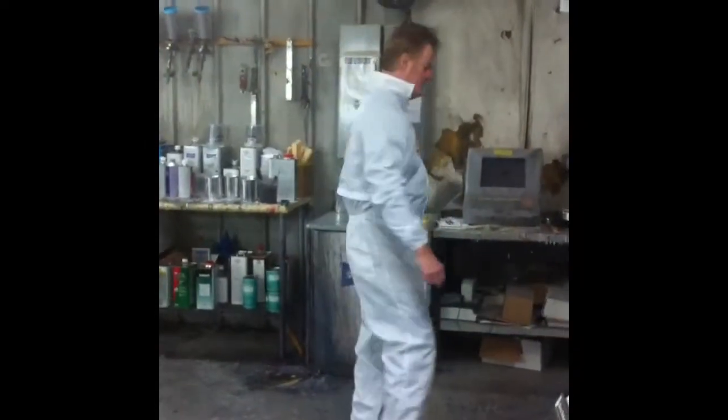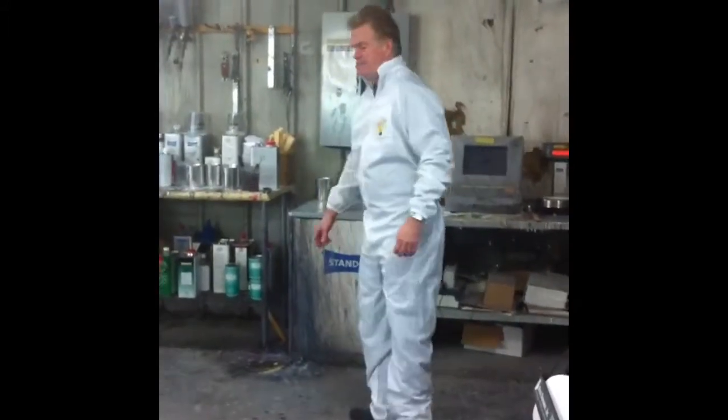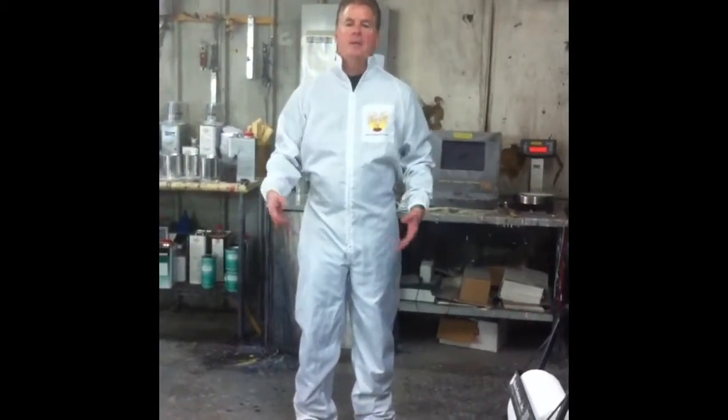These suits are also available in white. They're completely machine washable and are available in all sizes from medium all the way up to triple X. You can trust using Hitek when performance counts.